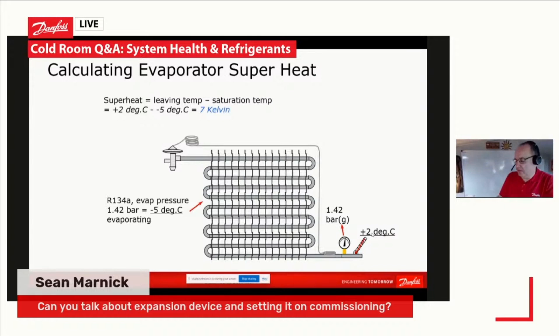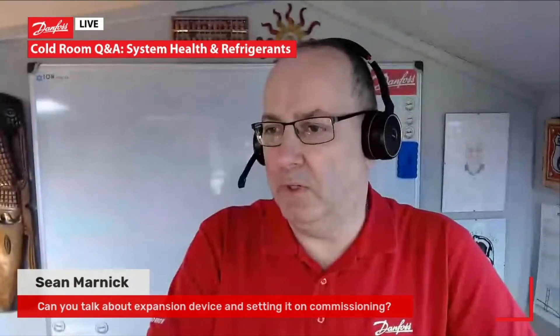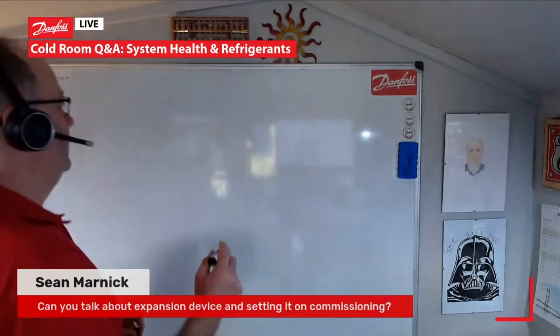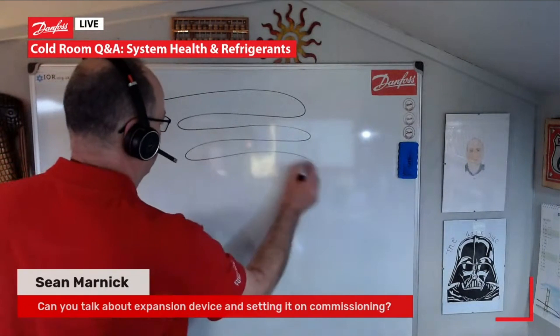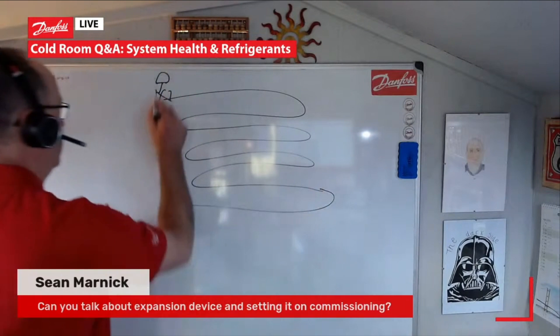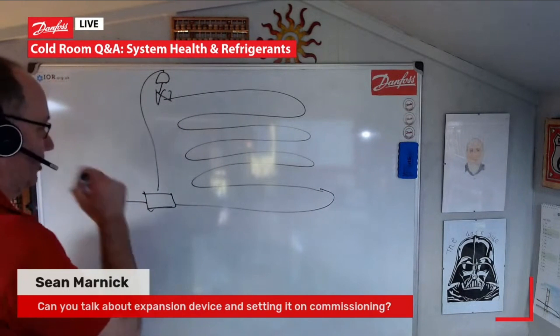Superheat is a very interesting topic. I'm going to flick to my whiteboard now. If we talk about our evaporator — we have our nice simple evaporator, with our expansion device up here, suction coming out, and the bulb on our suction line coming out.